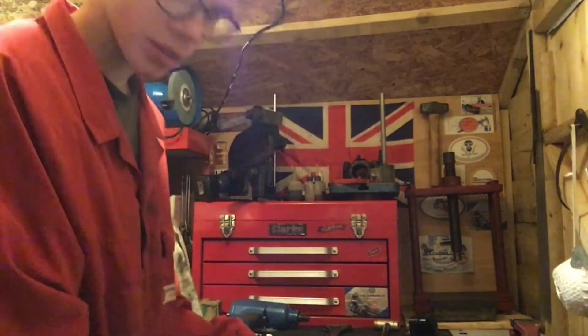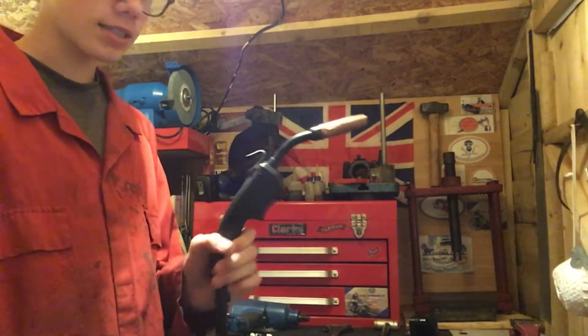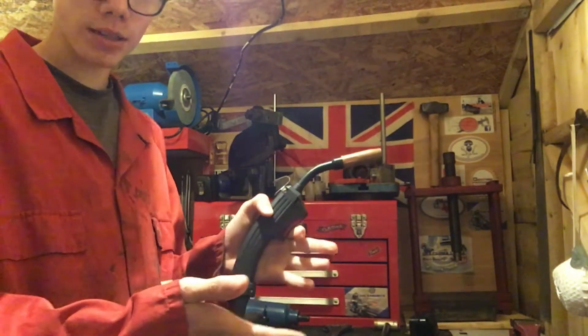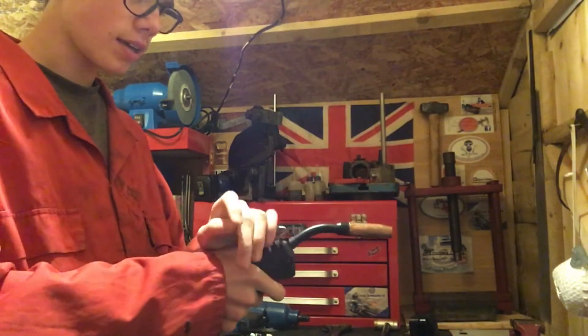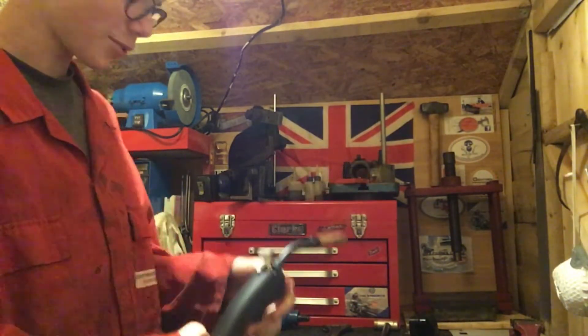I was welding along with the MIG torch — which is this — and the wire feed was terribly inconsistent, so I was thinking there's something up with this. I took the whole thing apart and, as usual, the last thing I checked was the one thing that was wrong. There was a broken wire connection in here — I'll put some pictures on at the end — which meant the wire feed was terribly intermittent.